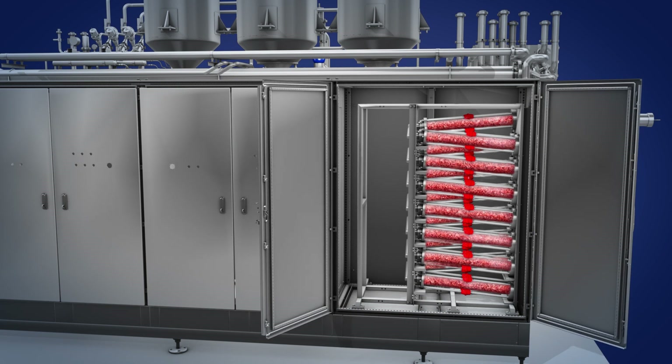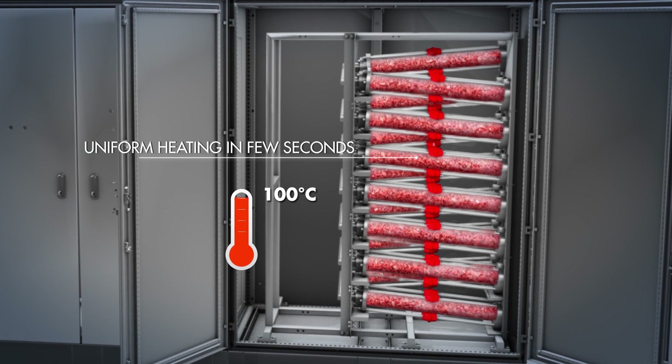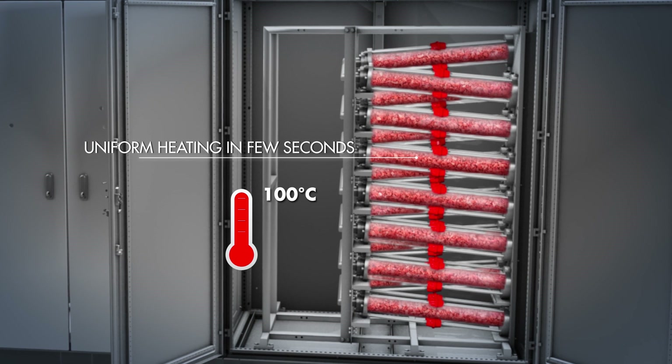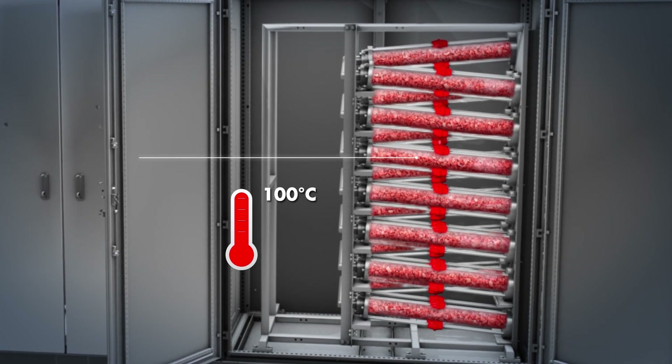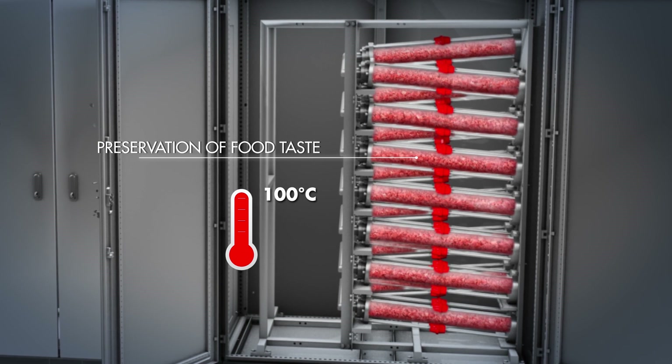Omic heating allows the temperature of the product to increase from room temperature to sterilization temperature in a few seconds, uniformly. The rapid heating and low pressure of the system protect the color, taste, and texture of the food.